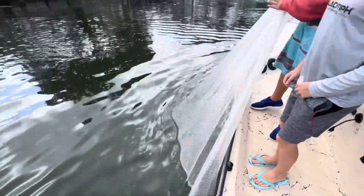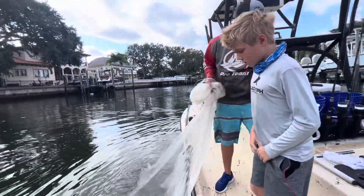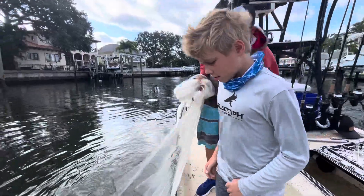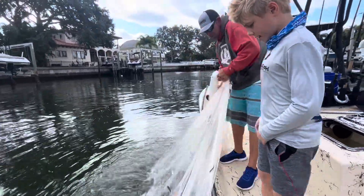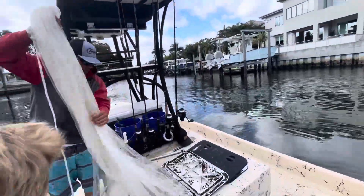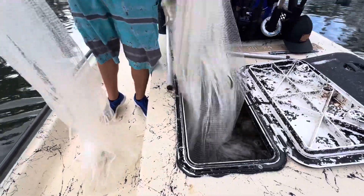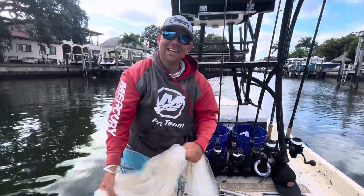This is a good haul, boys. We did get a lot. And that was stuck in the net — some of them are stuck in the net. That is a lot of fish! Nice shot.